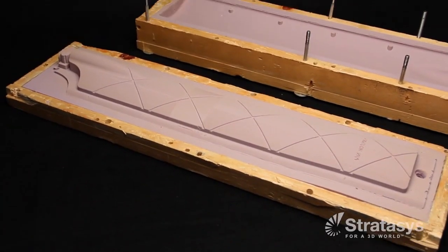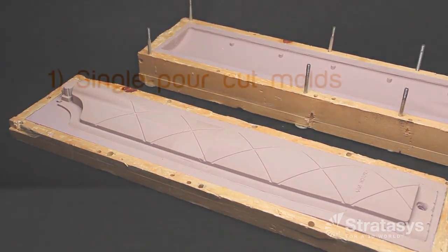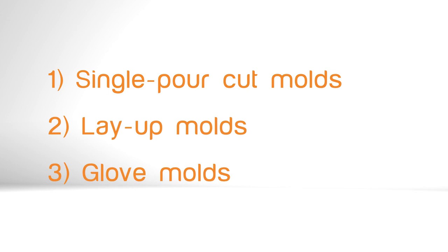It's now time to make the silicone mold. There are several approaches for making silicone molds, including single pour cut molds, layup molds, and glove molds. We'll focus on the layup method.